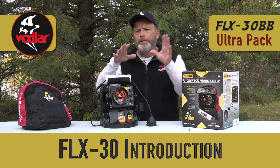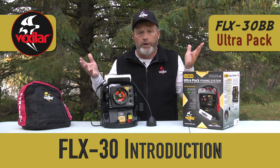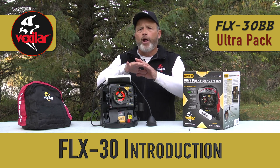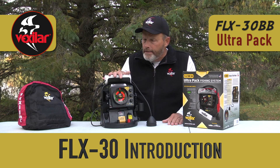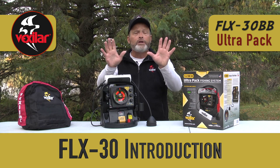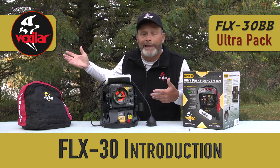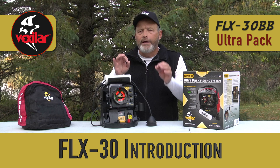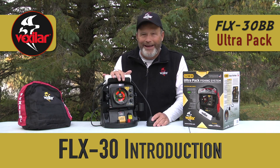The FLX30 system can be programmed to your particular type of fishing, or just leave it in S mode and you're ready to go. The flexibility and versatility to use this system in almost any fishing situation makes the FLX30BB broadband system a very unique piece of technology. It's not for everyone — if you're only fishing one lake in 20 feet of water, you may not need all the frequencies. But if you like to fine-tune your equipment and get the very most out of your electronics, the FLX30BB is your unit.